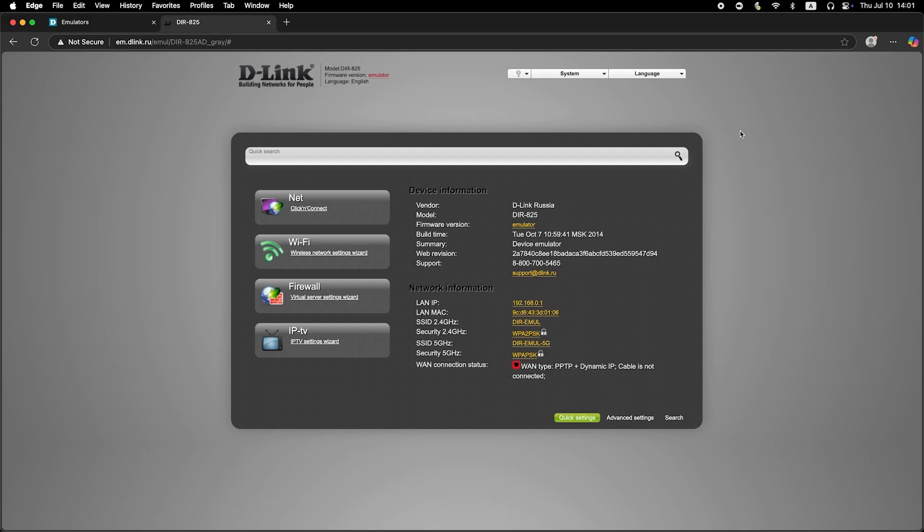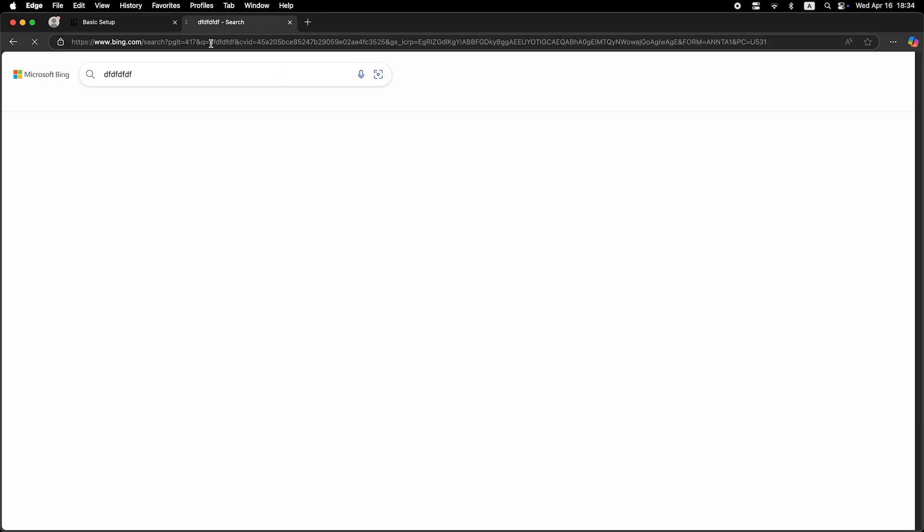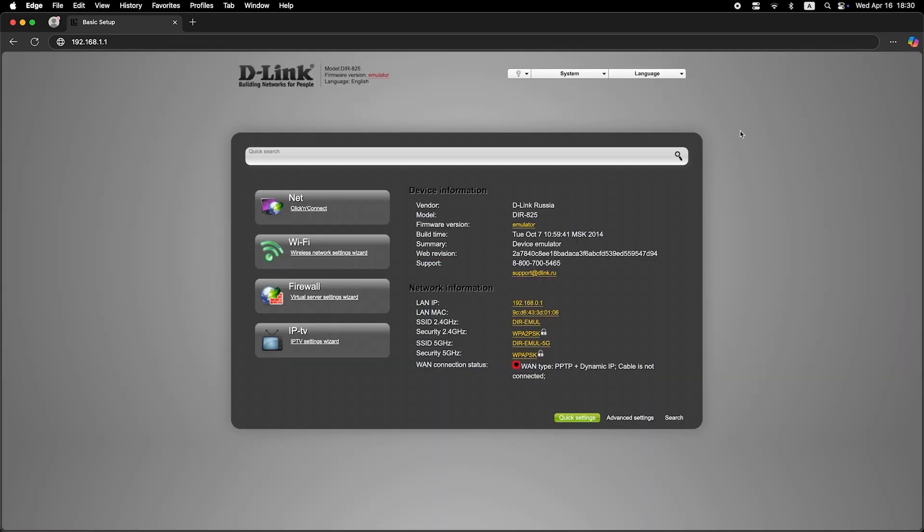Now check if the internet is working — just try to Google something. If there's no internet at this stage, call your internet provider. They will tell you your connection type and what other settings need to be configured.